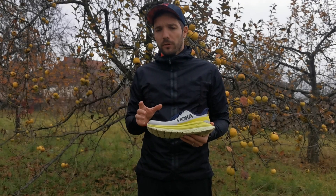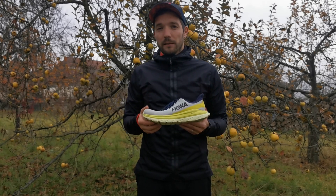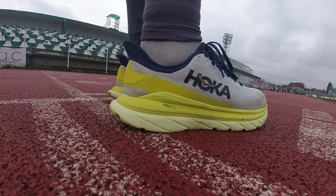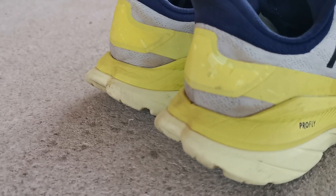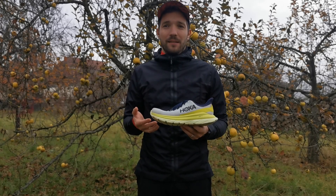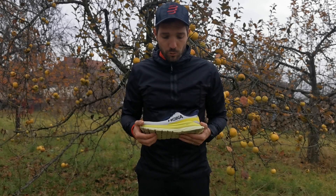Nem csak a habanyagot vették kölcsön a Carbon X-től, hanem kölcsönvették a Carbon X2-től a talp kialakítását is, amely nagy hasonlóságot mutat, és ennek nem csak dizájnbeli, nem csak kényelembeli szerepe van, hanem szerepe van ebben a rugalmasságban és a dinamikában is.